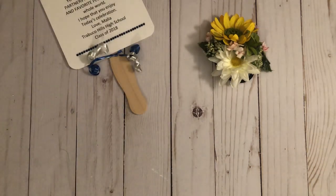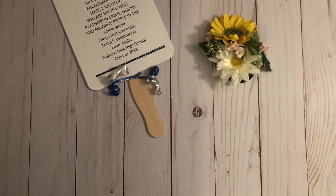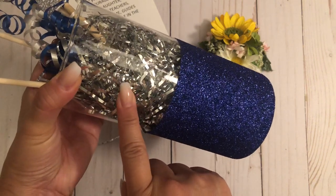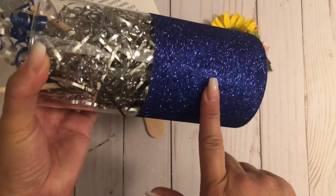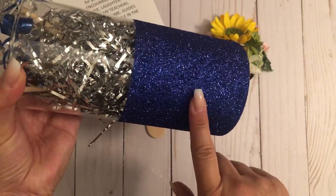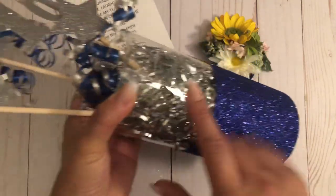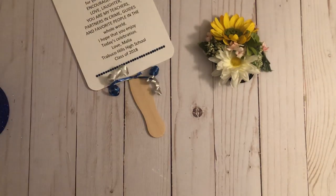For the centerpieces, I also got this idea from Pinterest and made a few for all the tables. The glass vase is from Dollar Tree — just a dollar — so that's a great idea if you need vases for centerpieces. I mod podged the bottom, put a layer of glitter, repeated that, and then at the end sealed it with a spray. I also got the paper shred from Dollar Tree.